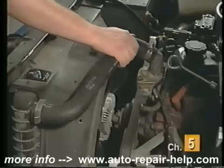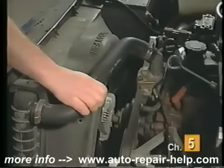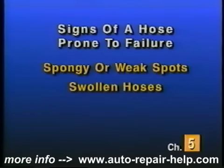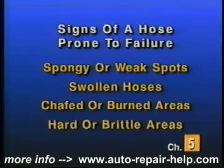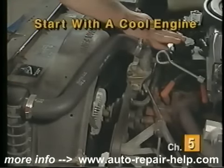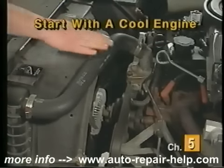Inspect the hoses by feel and visual inspection. First, squeeze the hose several times over its entire length. Signs of a hose prone to failure are spongy or weak spots, a swollen hose from oil contamination, burned areas on the exterior of the hose, or a hose that is hard and brittle. When replacing a coolant hose, always begin with a cool engine. Never work on any part of the cooling system when the engine is hot or has just finished running.